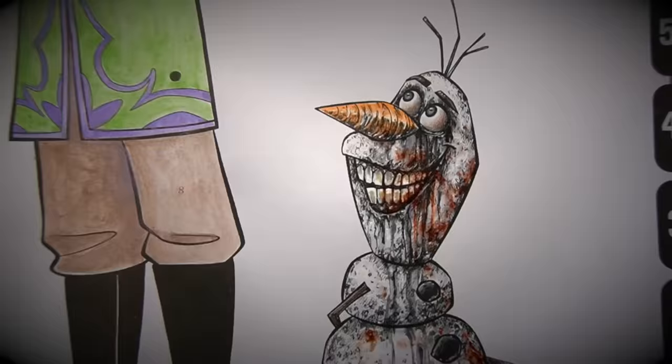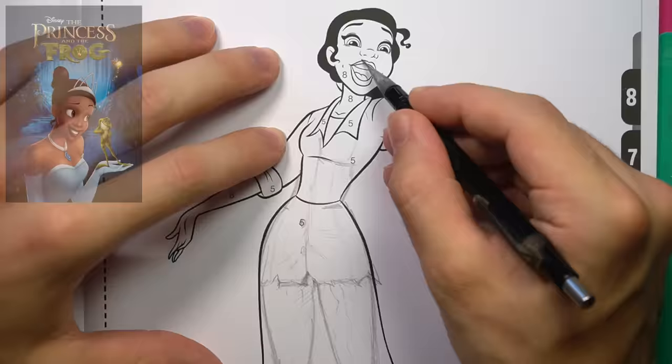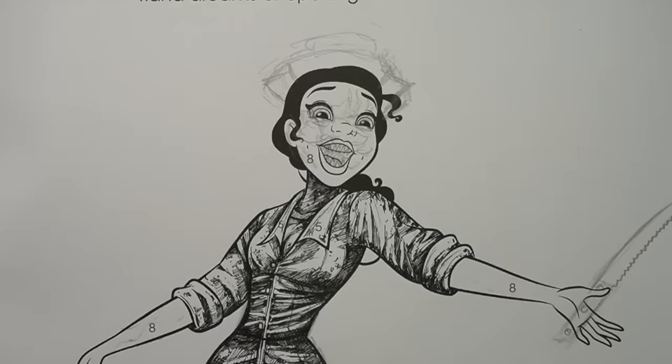When a normal person looks at this, they see the outline of Tiana from Princess and the Frog. When I look at it, I see the building blocks of one of the creepy nurses from Silent Hill. Yeah, I consume way too much horror material, and it's probably not healthy for me.